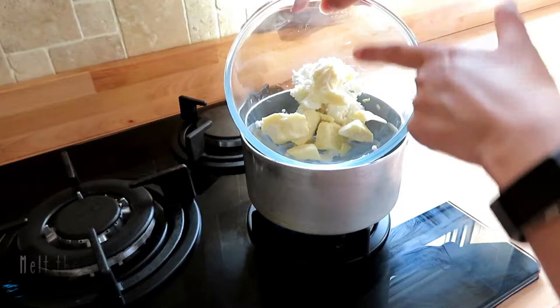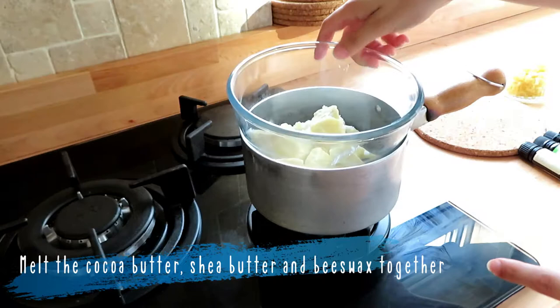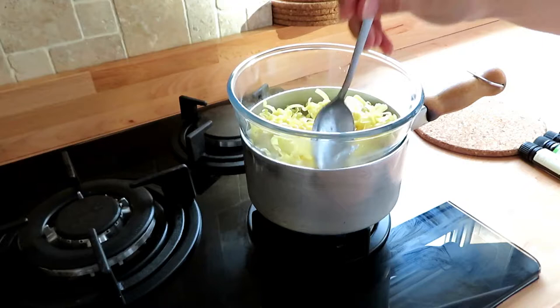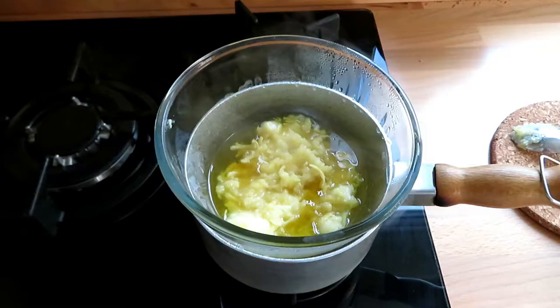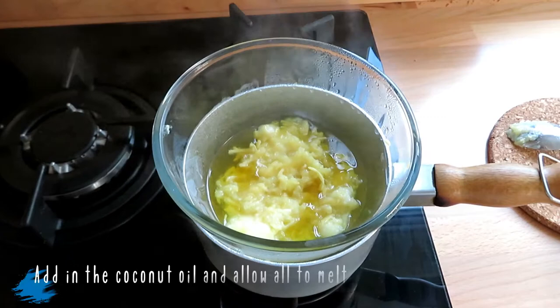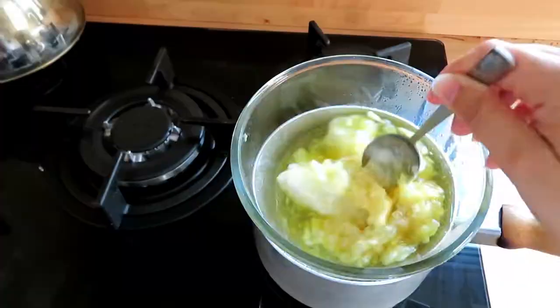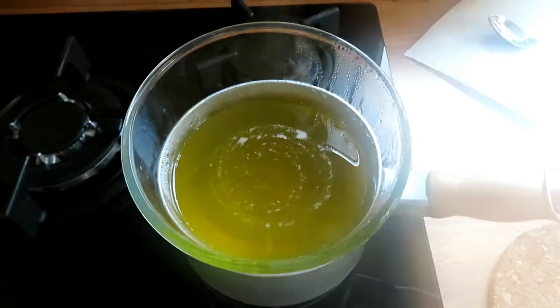Melt your cacao butter and shea butter over a pan of boiling hot water. When they have slightly softened, add in your grated beeswax. Once these have melted down a little bit, add in your coconut oil. The coconut oil goes in a bit later because it has a lower melting point than the other butters in this recipe.